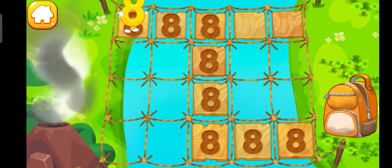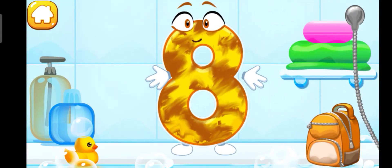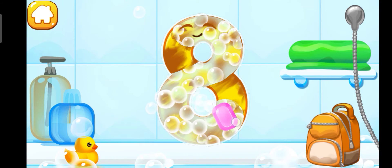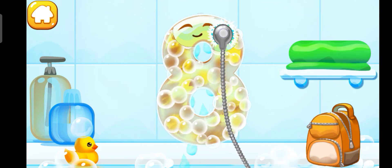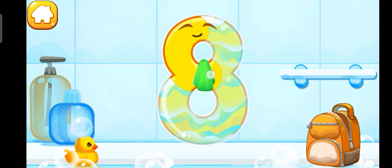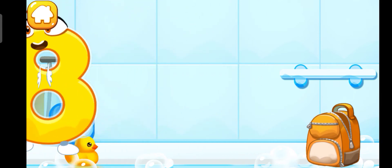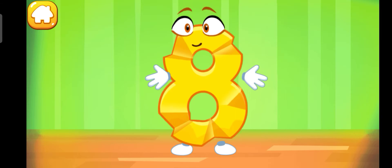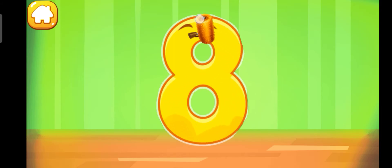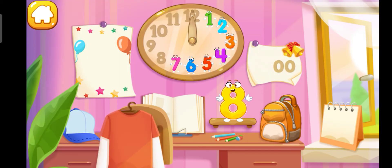Click on the tiles to find a safe way. Number 8 is in its place — you're doing great! Iron the number 8. Put the number 8 in its place.